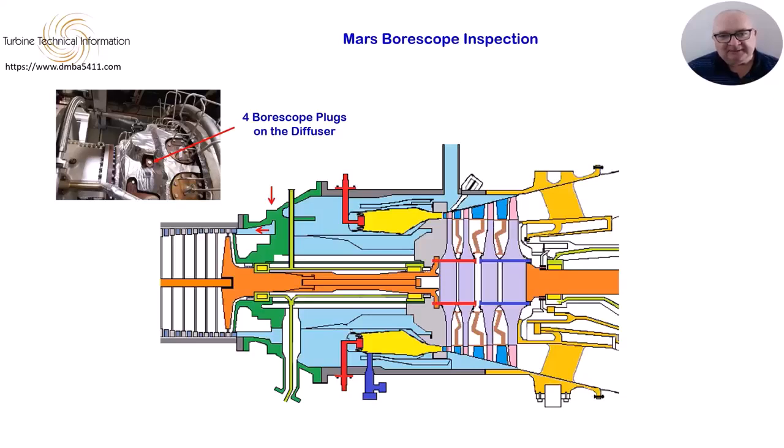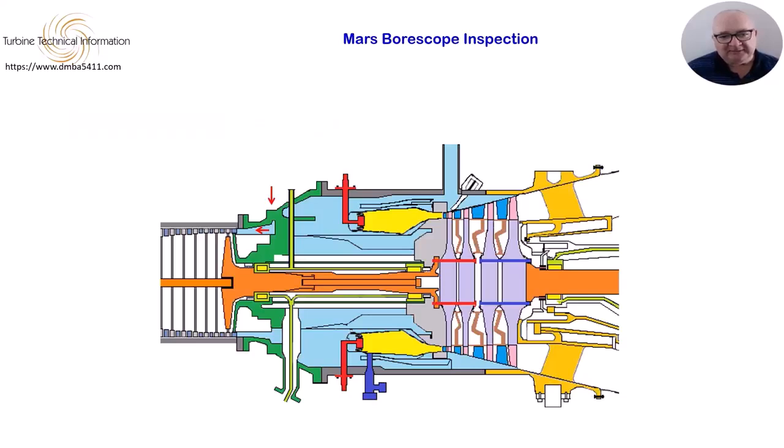The smaller diameter scopes are great for getting into tight spots, but if used in a large area such as the combustion chamber, you will not be able to see very much until the tip is very close to the item.